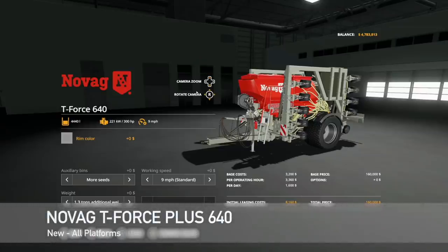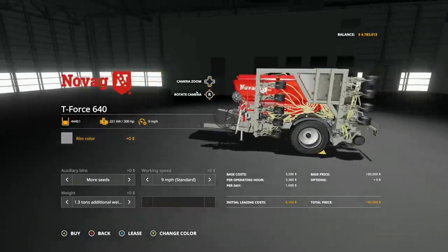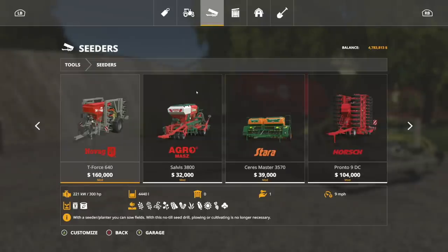Starting off with new mods for all platforms, we have the Nomag T Force Plus 640. This is very different from anything you've seen before. You can plant wheat, barley, oats, canola, soybeans, cover crop, grass, corn, sunflowers, sugar beets, and cotton — all with one machine. It requires 300 horsepower, holds 4,440 liters of seed and fertilizer, and has a nine mile per hour working speed.